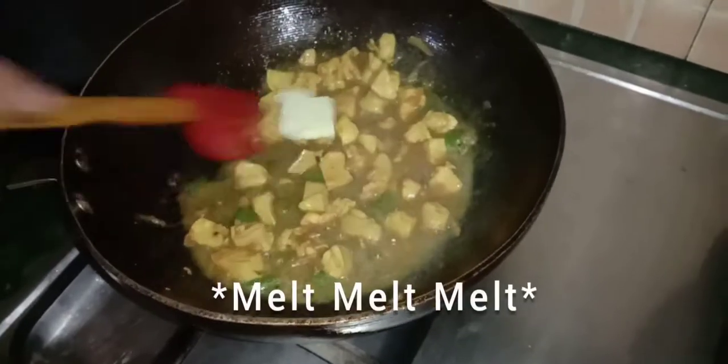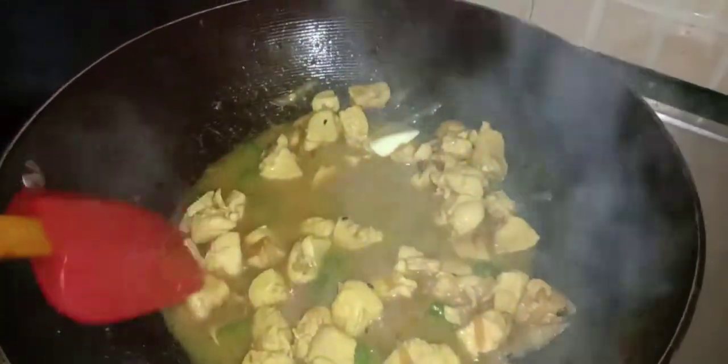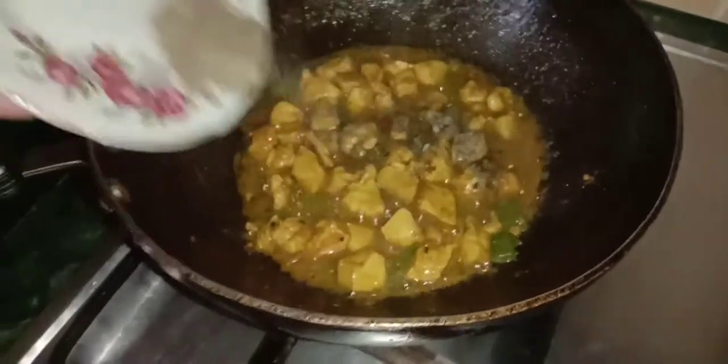And now we will make it melt. Okay, so now we will add the main ingredient — black pepper.